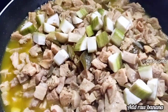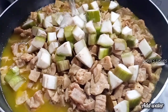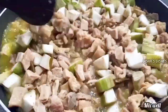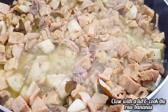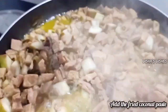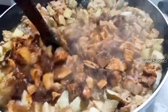Add 3 fingers to the pan, then add half a cup to the pan. Put the pot in the pan and mix it with a jar.